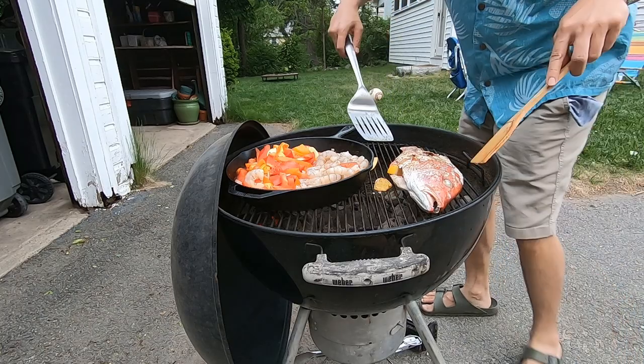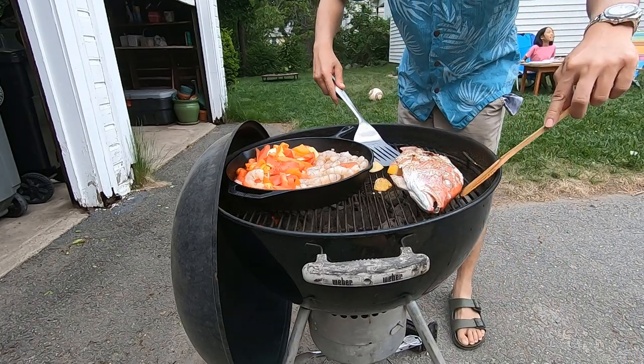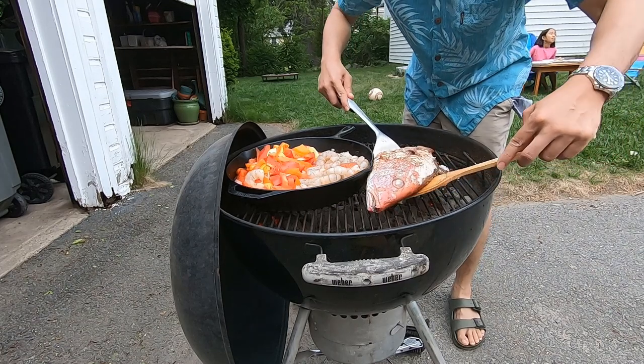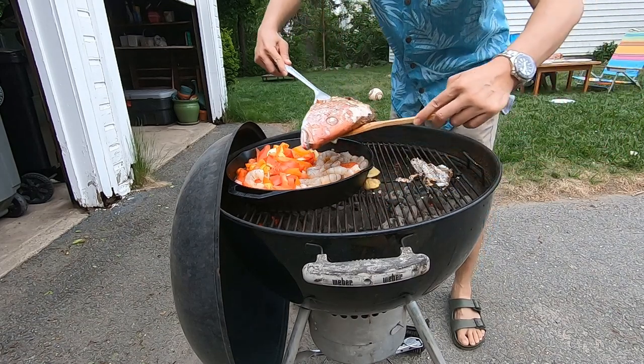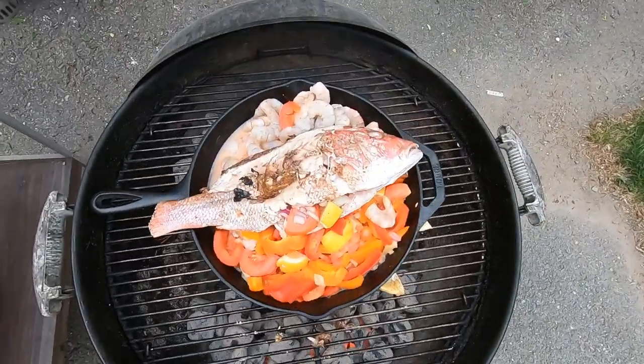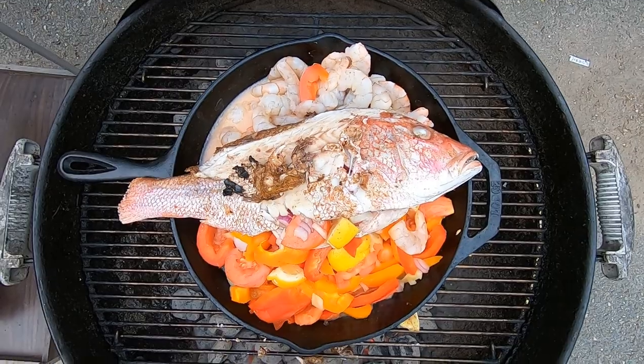Now I'm going to move this fish on top of the skillet and cook it on indirect heat. And so that's how I cook a whole fish on the Weber grill.